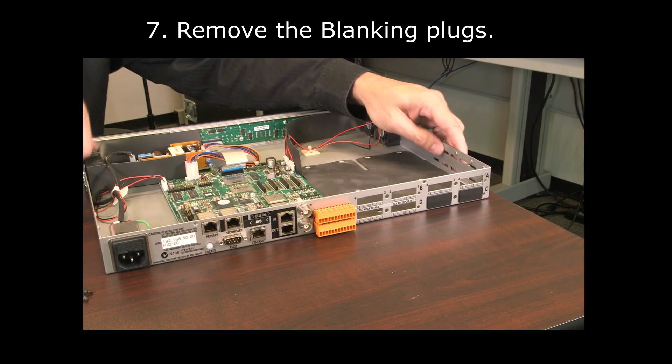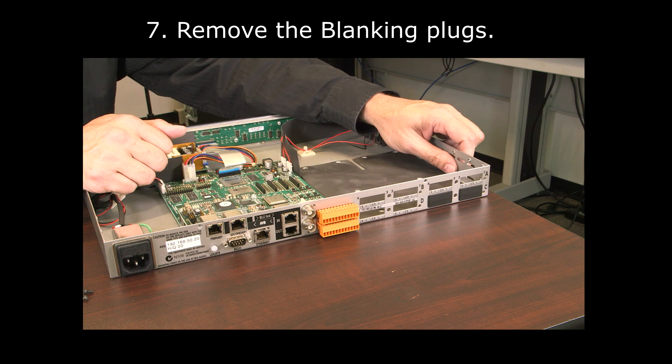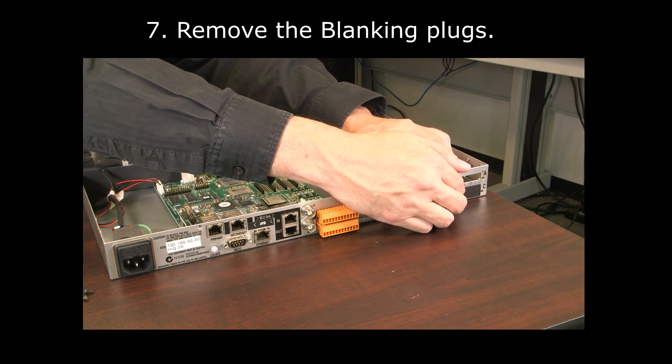Configured units come with blanking plugs for each of the rear card slots from the factory. Go ahead and remove these for each of the slots that you're installing cards in.